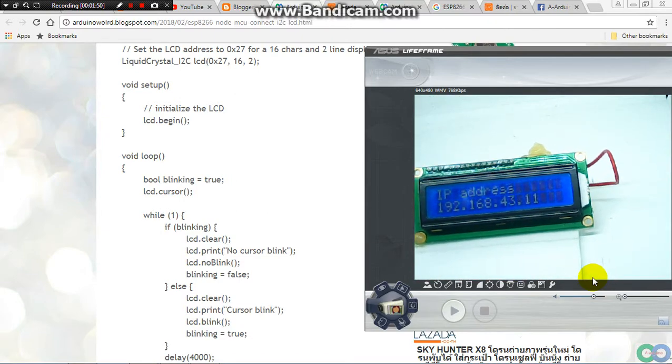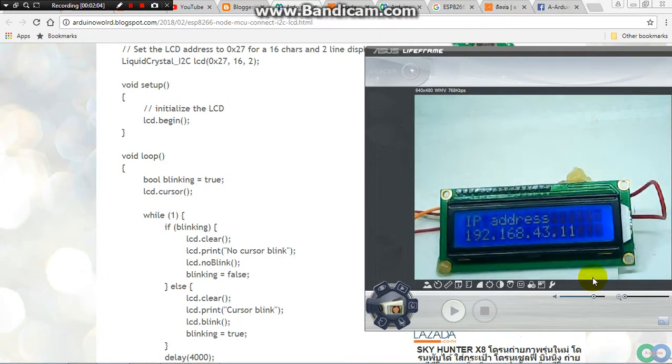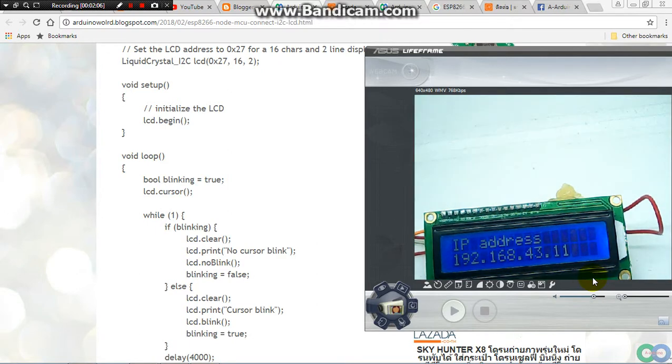Let the ESP8266 read the IP address that it is connected to, so that your ESP8266 gets an IP address and shows it on the LCD.